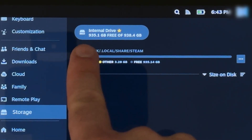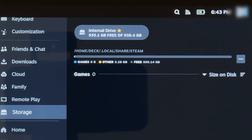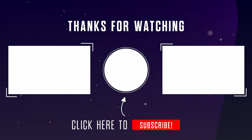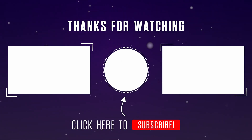All in all, not that complex of an upgrade, and now that I have more storage, I can play around with more games and see how this thing performs. If you like what you saw, please like, subscribe, and share, and leave a comment for things you'd like to see with the Steam Deck. That's all for this one, and I'll catch you in the next one. Later!